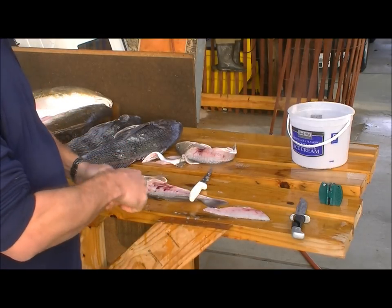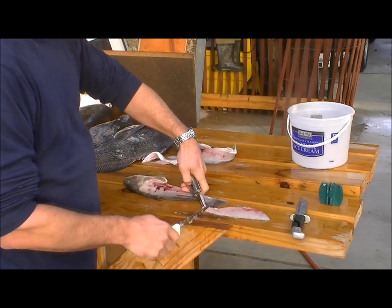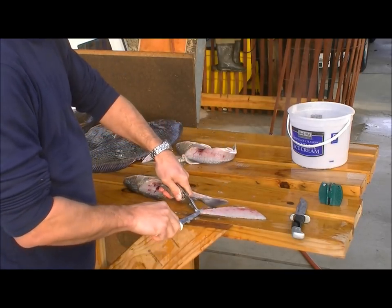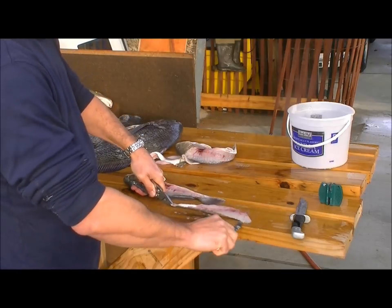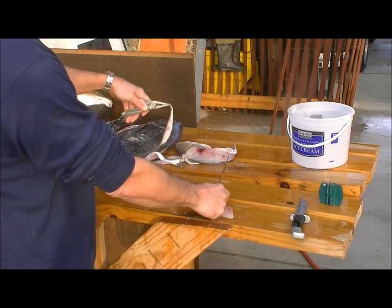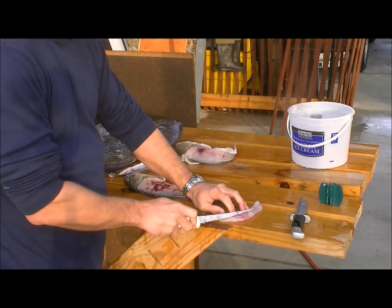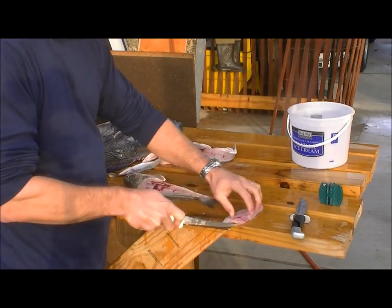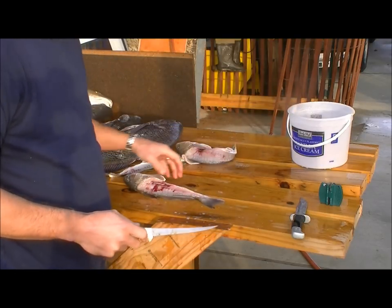The knife slipped there and ended up cutting the whole fillet off — no worries. You can grab the fillet with a pair of pliers, or some people use a fork, to separate the fillet from the skin. If you get some rib bones in there, cut the rib bones out and then you're ready to go.